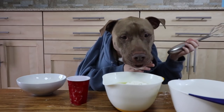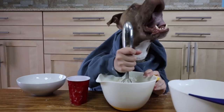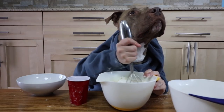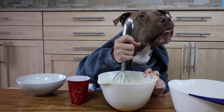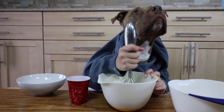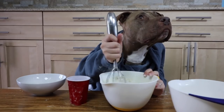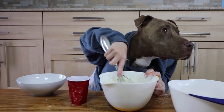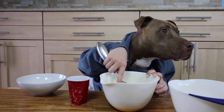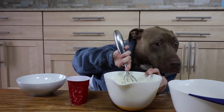And then now you're going to stir it up. It stinks so much.